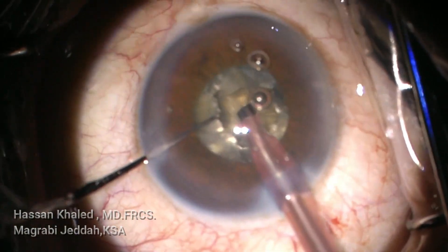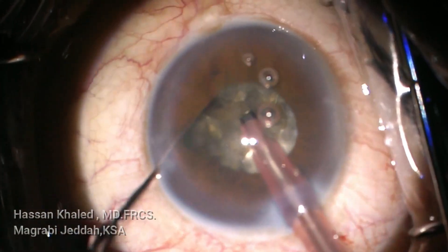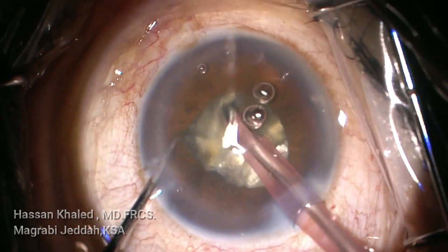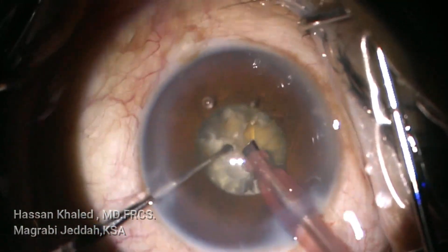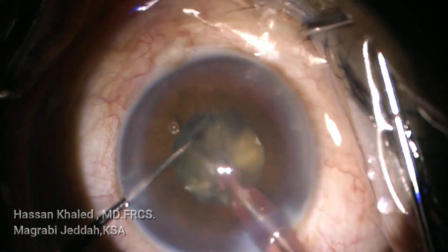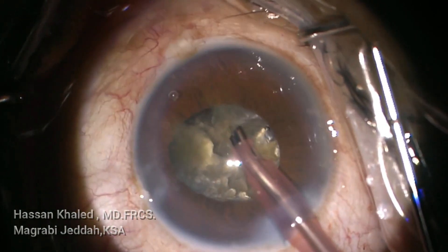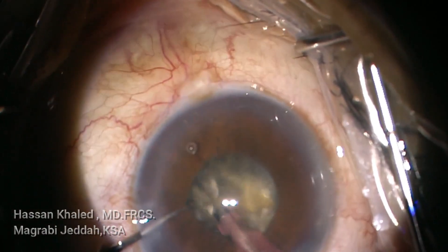Now just converting to torsional mode and emulsifying these dense pieces. The pupil is about 2.5 to 3 millimeters in diameter. In this dense cataract, it is crucial to inject dispersive OVD throughout the emulsification to protect the endothelium of the cornea. After doing the vertical chop, I changed the sharp pointed chopper to a blunt-tipped chopper, which is safer for the posterior capsule. You can hold each small piece and emulsify it just supranuclear at the level of the pupil with multiple injections of dispersive OVD to protect the corneal endothelium.